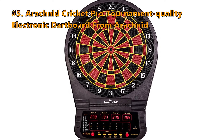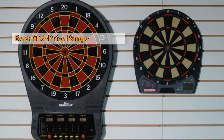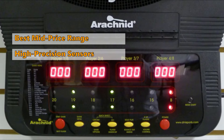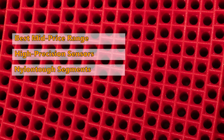Fifth on our list is the Cricket Pro Tournament Quality Electronic Dart Board from Arachnid. If you usually prefer cricket, you will have a hard time finding a better mid-range dartboard than the Arachnid Cricket Pro. In our opinion, it is one of the best electronic dartboards you will find in the mid-price range. This is a well-made electronic board built with durable materials and equipped with high precision and reliable sensors.